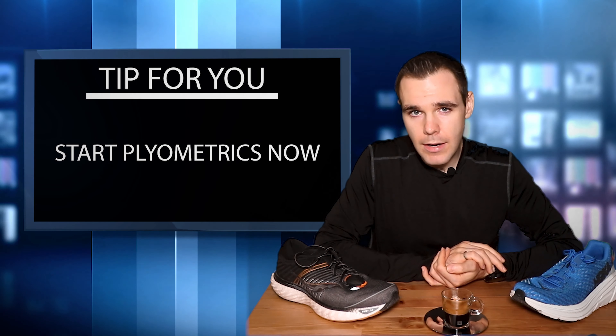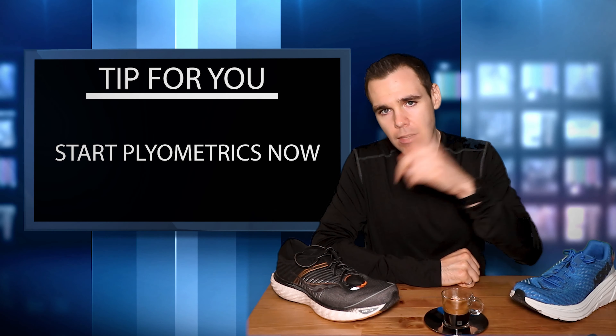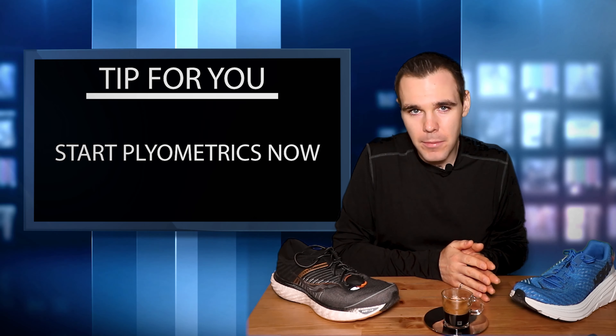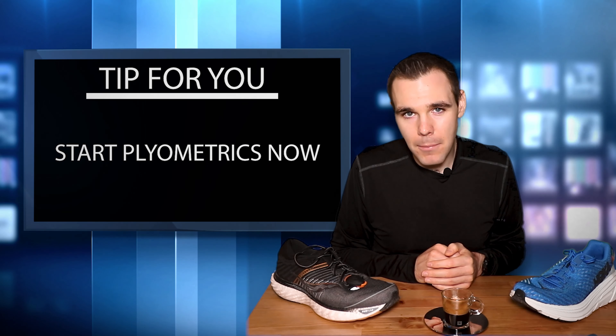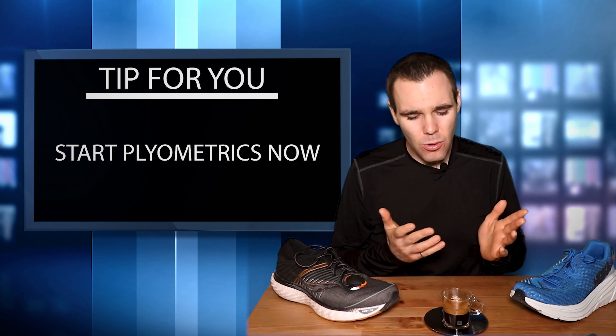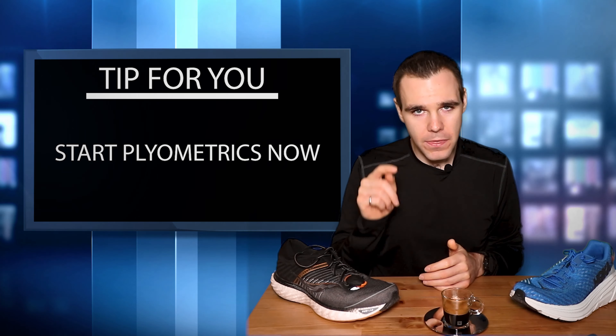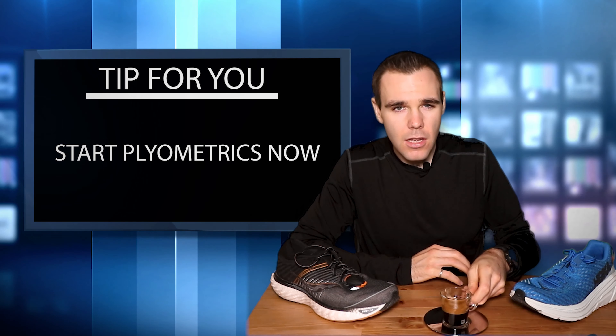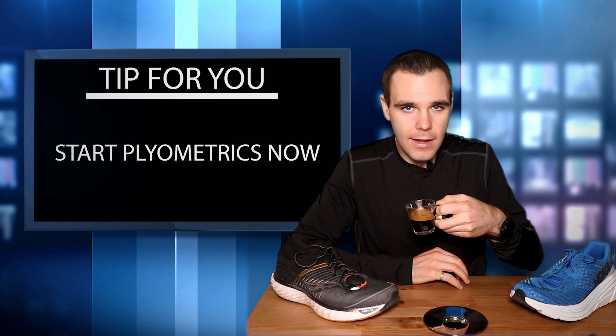That is my training roundup for this week. If you want to hear it again next week, make sure to hit that subscribe button. We have some very special videos coming this week talking about what's arriving on Monday - I can't wait. So hit that subscribe button, and let's destroy that YouTube algorithm with that like button. I'll catch you on the next one. Have a fantastic evening. Drink your espresso - make sure it's black. Have a good night.